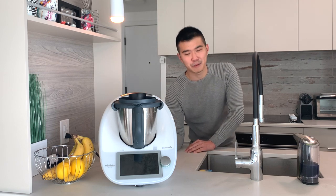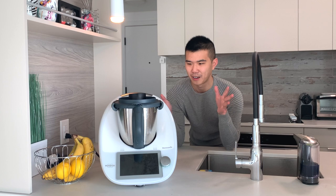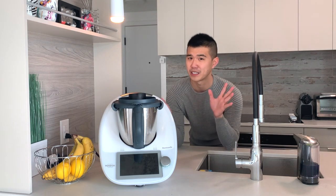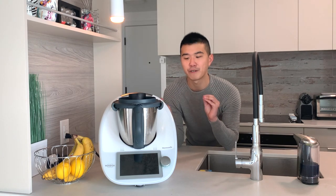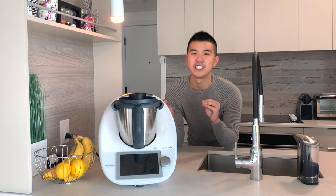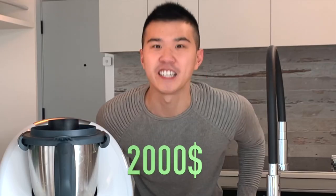I've had it for about a week now and I just wanted to tell you truthfully what it's like to have this thing before you consider even buying one. It's not like me to make reviews, but I really feel the need to talk about this because it is two thousand dollars!